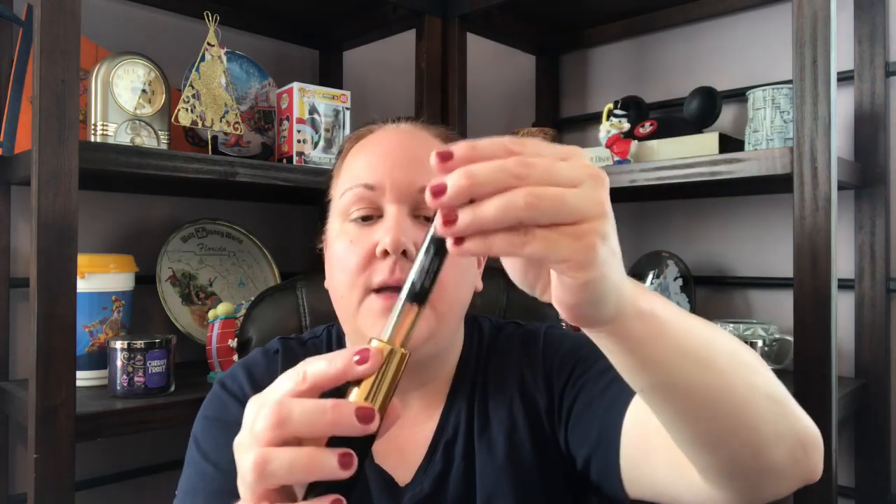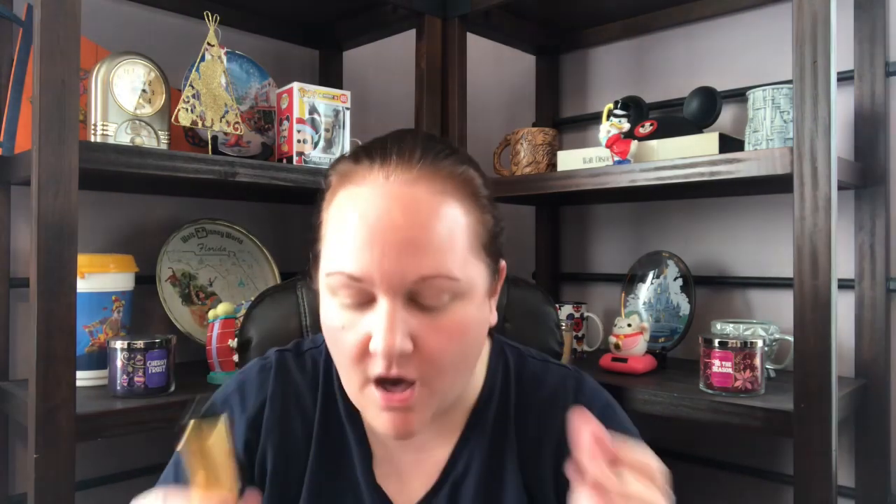Your first subscription you would get their signature silver and black case, and here is the vial. Every month after that you would get the vial, you pop it into your case, and you are ready to spray — you're good to go.